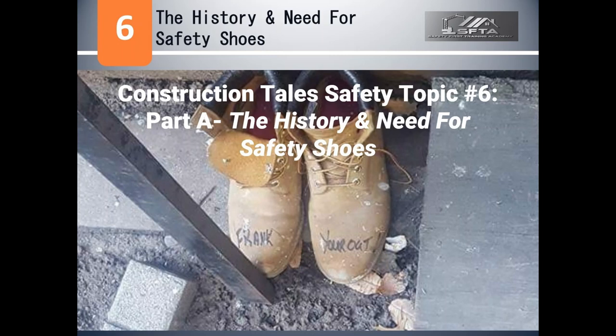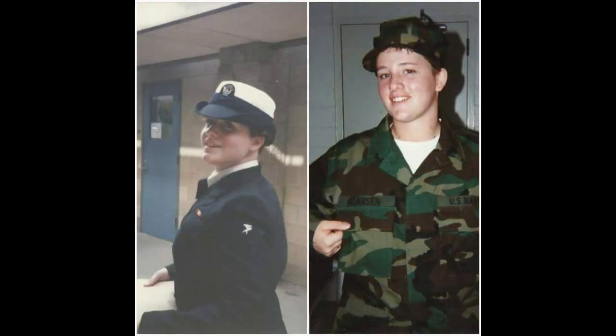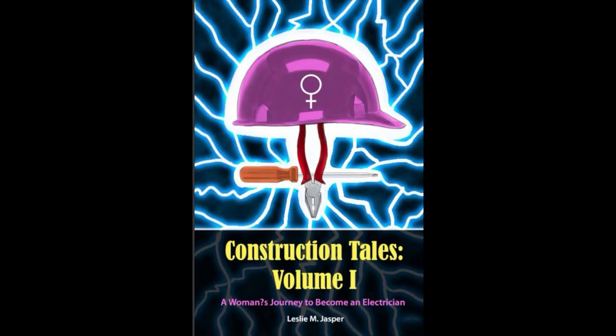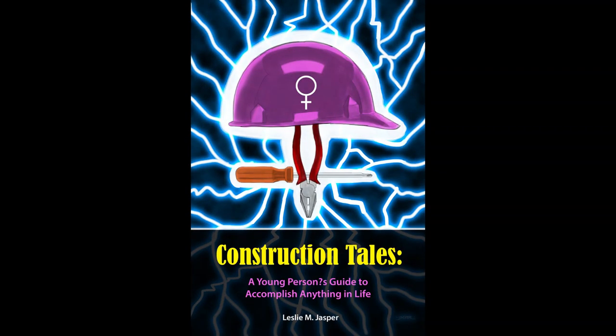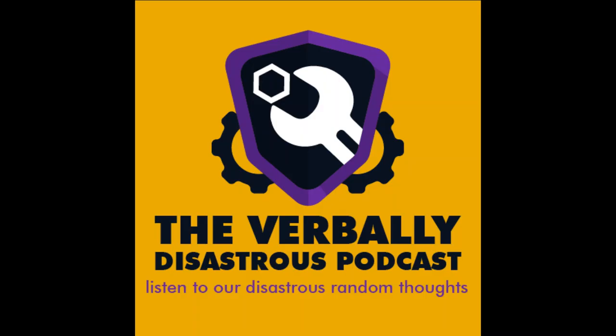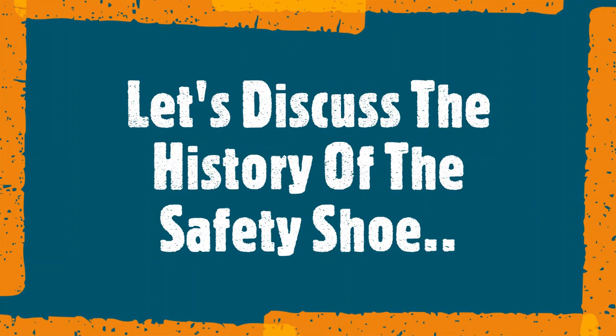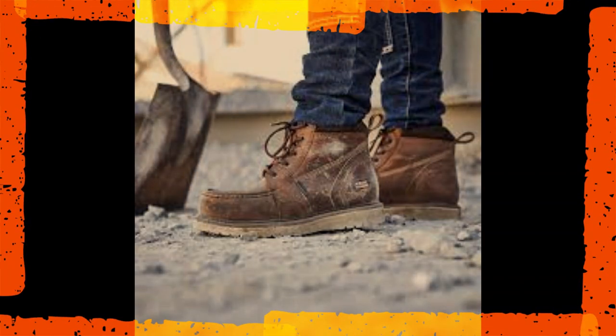Welcome to Construction Tales Safety Topics with your host, Leslie M. Jasper. This is a Construction Tales Brief Safety Topic. In this video, I'm going to discuss the history of the safety shoe. While researching this topic, I found an interesting safety shoe quick fact.